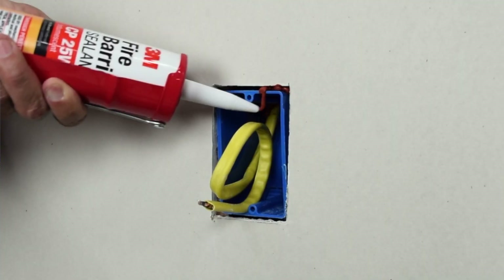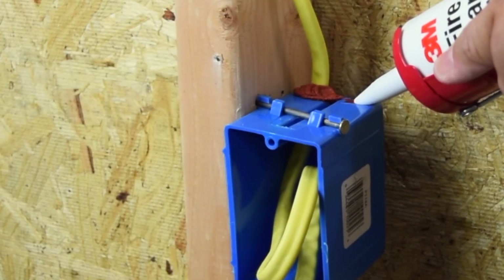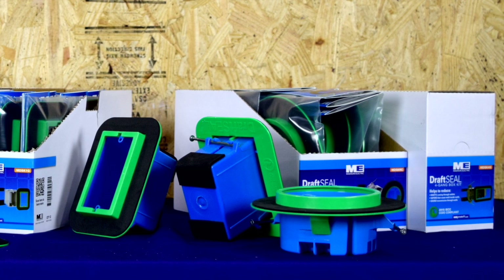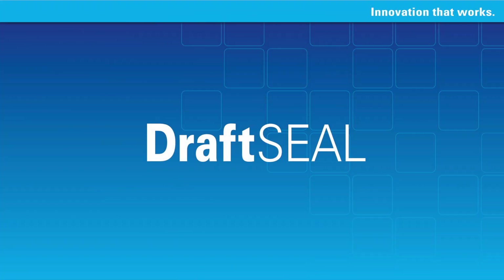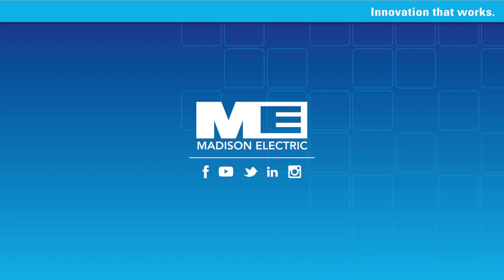Sealing your boxes does not have to be expensive, messy, and time-consuming anymore. It can be cost-effective, clean, and fast when you look for the green seal. Draft Seal — now that's innovation that works.